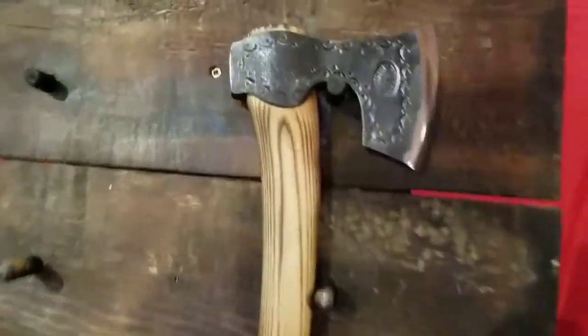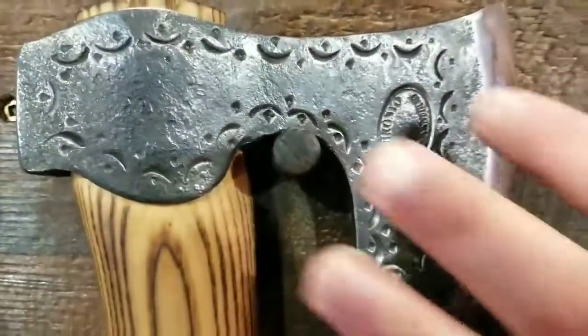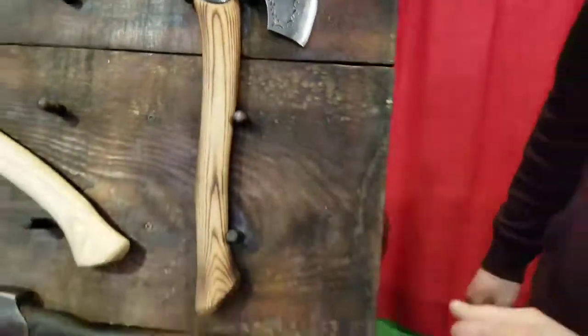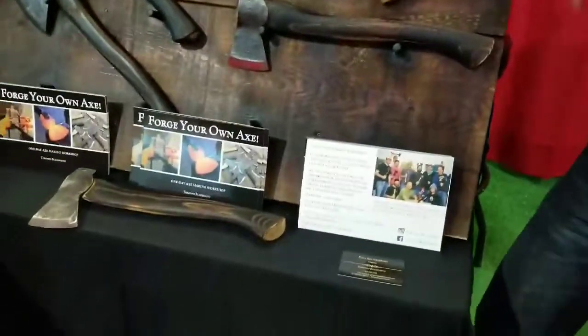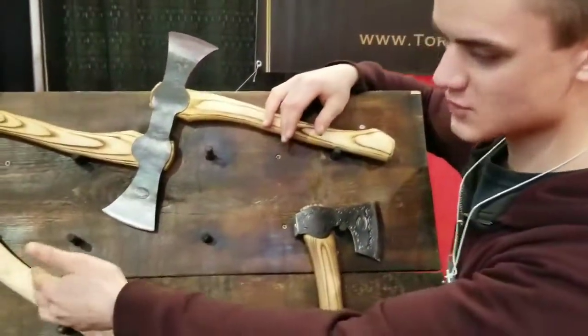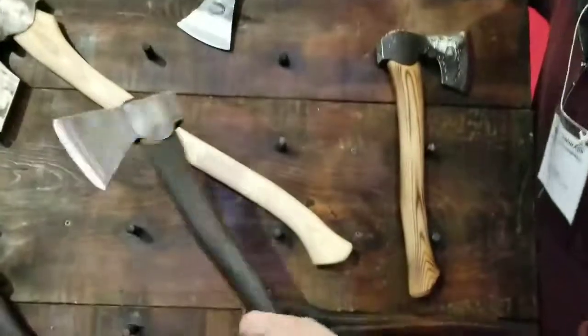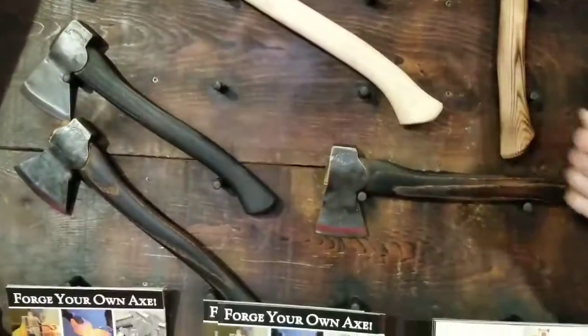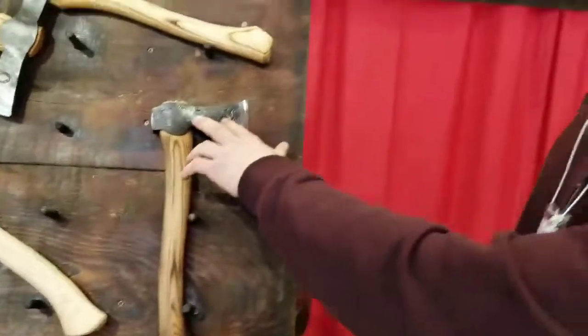These are some of the more regular axes I do. This one's punched in there — it's very nice to show off. All of them are useful, they're practical. Everyone here, except for this showpiece, is used for scoring beams. These are nice little camp hatchets. That's mostly what I do — camp axes. I also do carving axes as well.